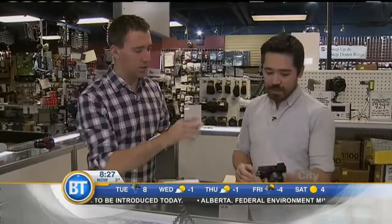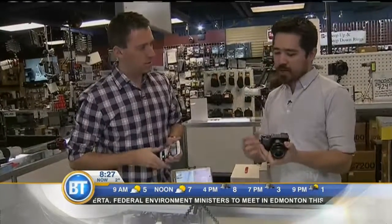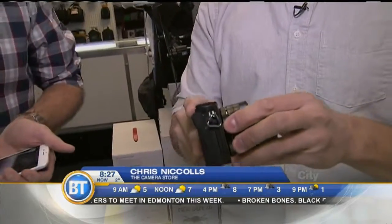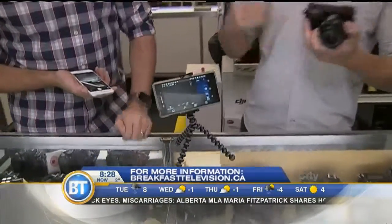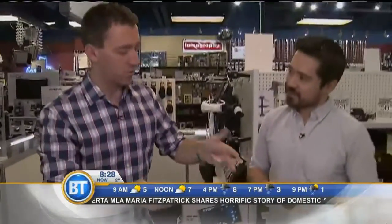A lot of people like smartphones because it's instantaneous to social media — you've got the Wi-Fi connectivity. But a lot of cameras now actually have that built in too. A camera like this is still small but gives you way better image quality, interchangeable lenses, and smartphone connectivity. You can fire the camera from the phone, see your shots, start and stop video, and transfer your photos.